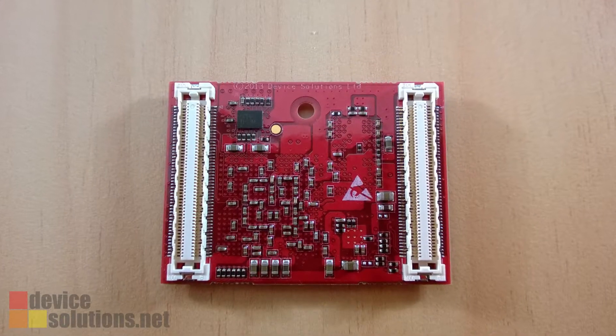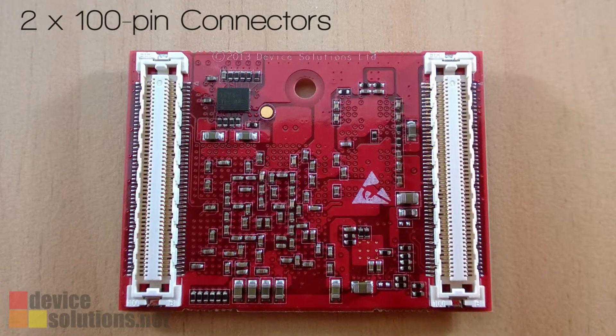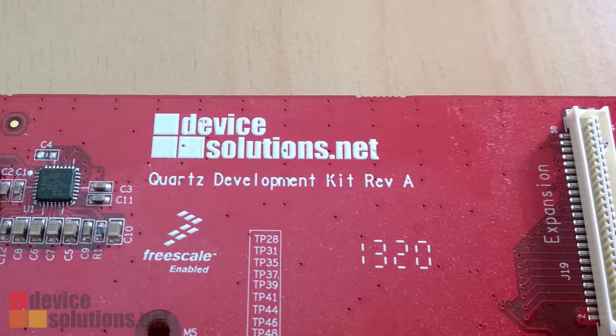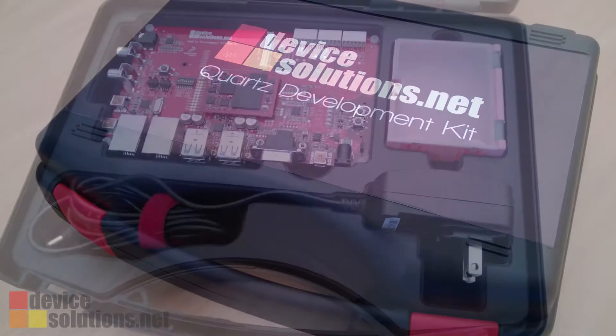Quartz interfaces to a product board through two 100-pin connectors, and all the Vibrid signals are included on this interface. To get a head start on your project, we have a development kit that comes with everything you need to evaluate Quartz and start working on your application.